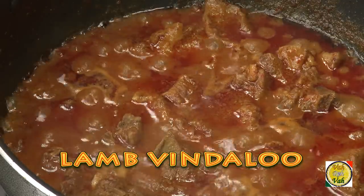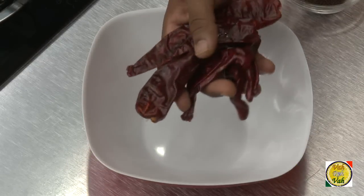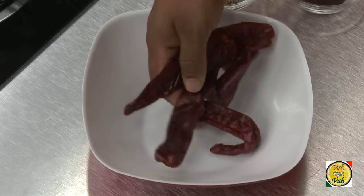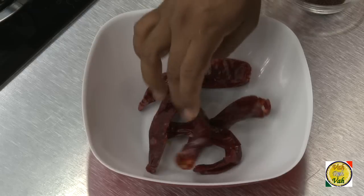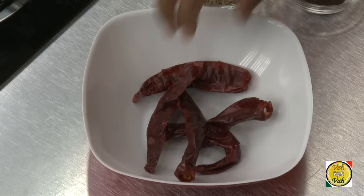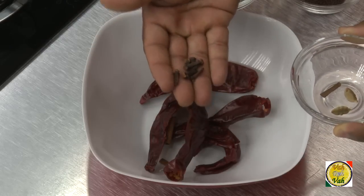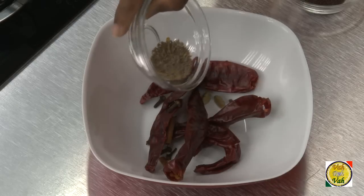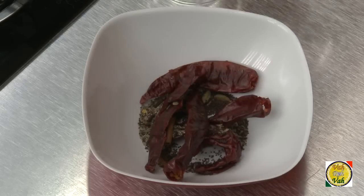To make this vindaloo, first we need to make the spice mixture. I've got red chillies — I'm using big red chillies. These red chillies add more color and a very nice flavor rather than hotness, so if you want a nice red colored vindaloo you can add this kind. Then add a small piece of cinnamon stick, few cloves, a piece of cardamom, cumin seeds — half a teaspoon — and half a teaspoon of mustard seeds.